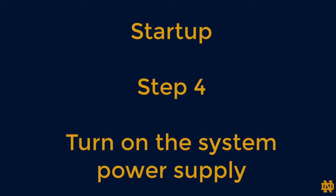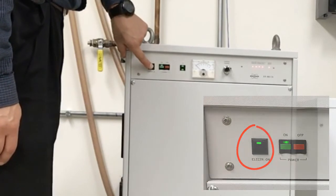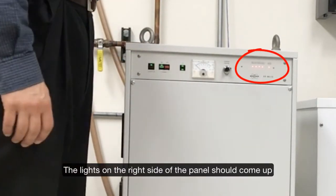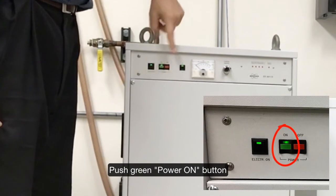Step 4: Turn on the system power supply. First, push the electricity on button. The lights on the right side of the panel should come up and then go dim again. It is then time to push the green power on button.